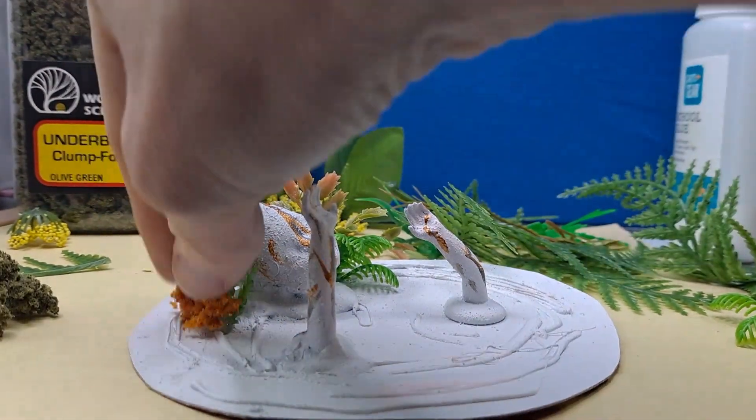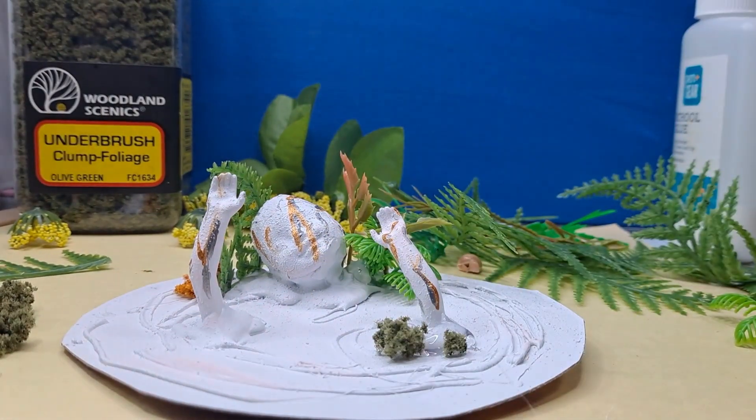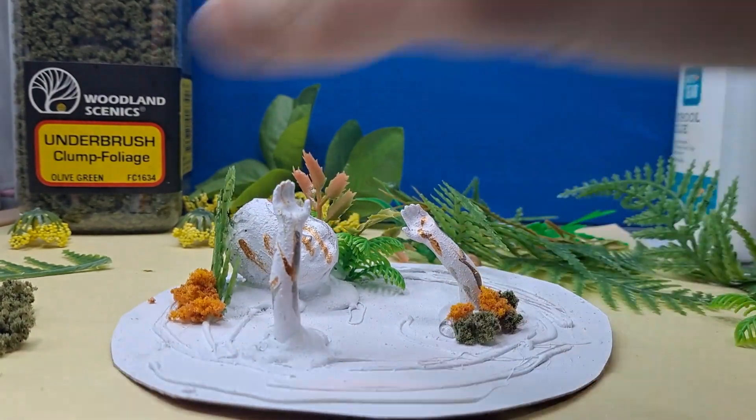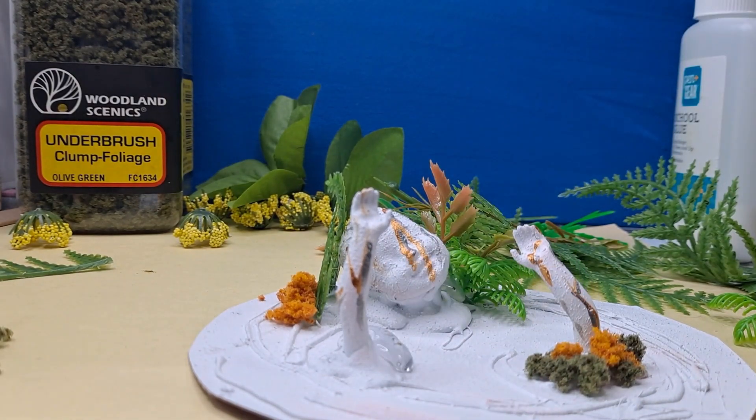Also going to glue down some foliage from Woodland Scenics, and it's just going to go here or there to hide my glue spots. It doesn't really matter how you place these or what order — I just like the orange and the green because I think it gives it a little bit of a unique look.